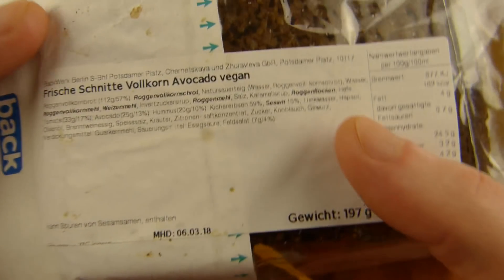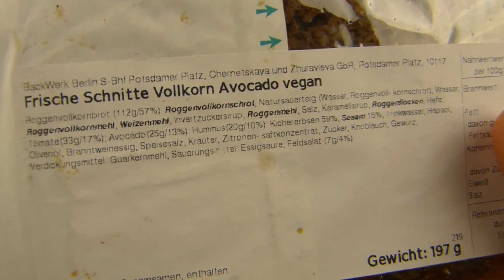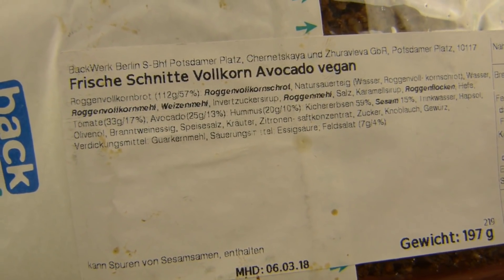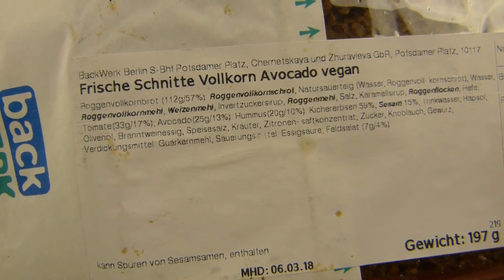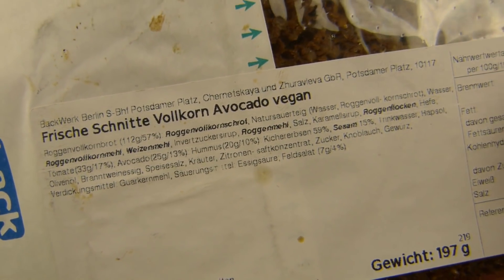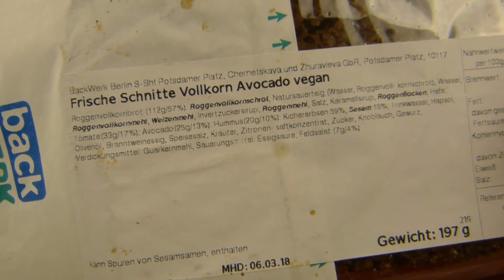Do they mention this somewhere? Yes — 'frische Schnitte, Vollkorn, Avocado, vegan' — that would be the German pronunciation. 'Schnitte' is basically a sandwich, a slice of bread. 'Vollkorn' is whole grain and it's fresh — avocado and vegan. Not vegan on it — avocado is on it and it's vegan, alright.